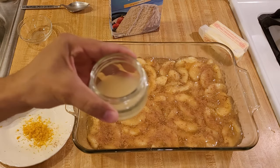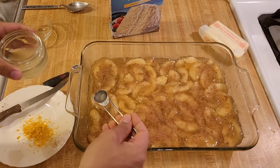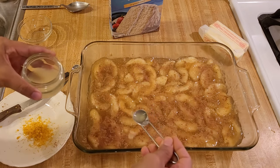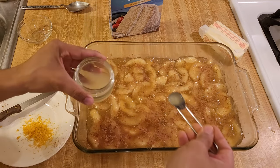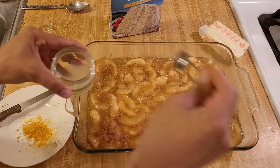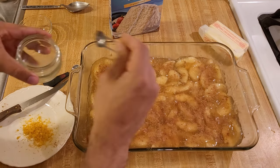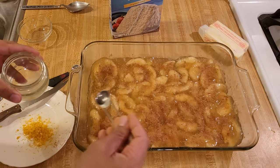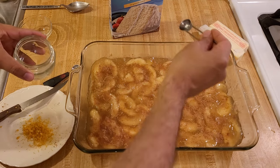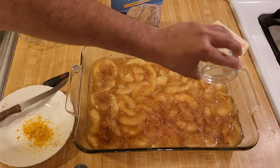Now I'm going to add some lemon juice — I have two tablespoons of freshly squeezed lemon juice. I recommend using a small spoon to drizzle it over, because if you just pour it in, almost all the lemon juice is going to end up in one part of the cobbler. Not everyone likes lemon juice in their cobbler, so if you want to leave it out that's totally fine. I think lemon really brightens up anything fruit-based.